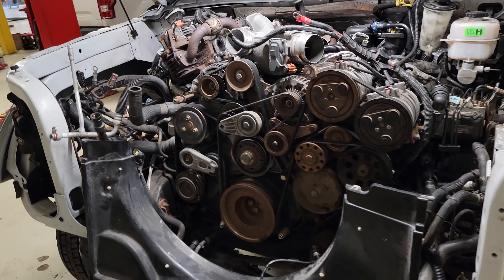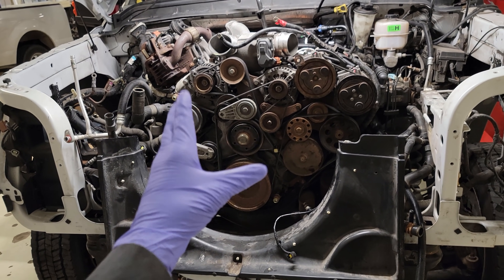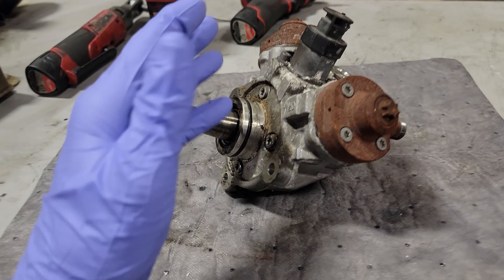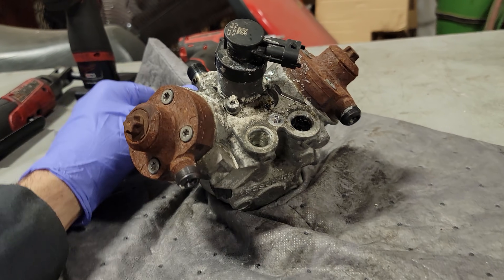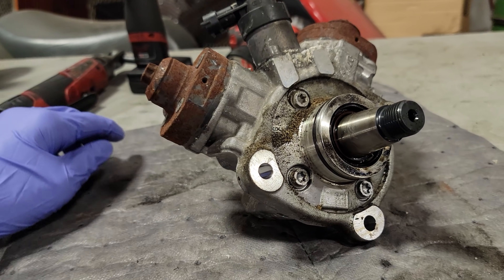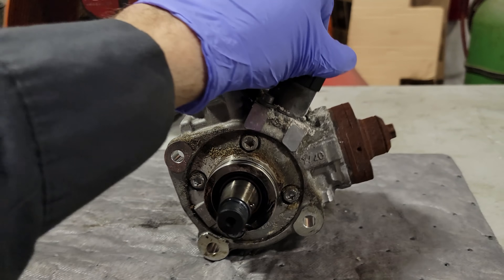Welcome back to the channel. Tonight we're going to be talking about this 2016 F550 and the repair I had to make because someone decided to fill the fuel tank with DEF. We're going to take this pump apart and show you guys what it looks like disassembled with DEF contamination.